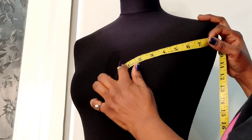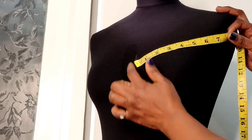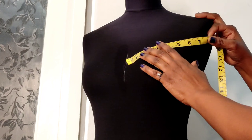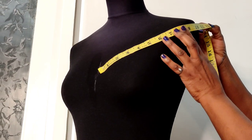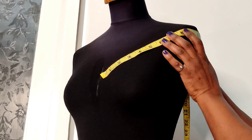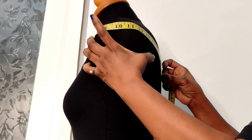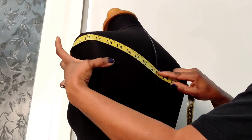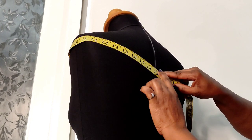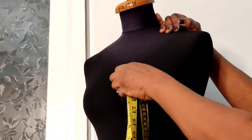You place your tape measure at the center front of the bodice and take it to the shoulder, then all the way to the center back. Here I get almost 19 inches, so let's go back to the cutting table.